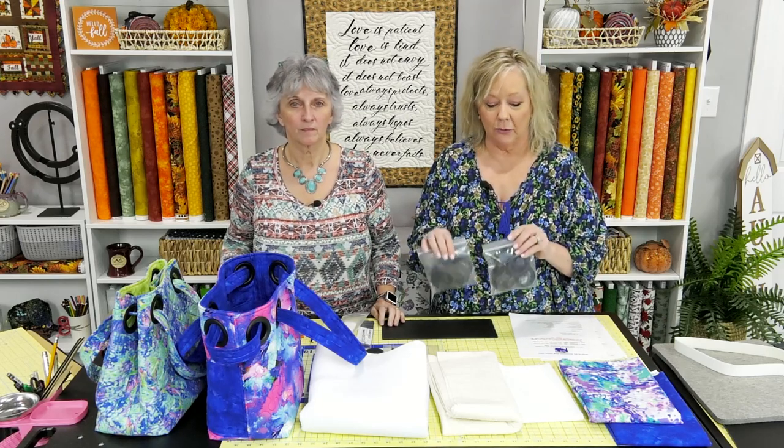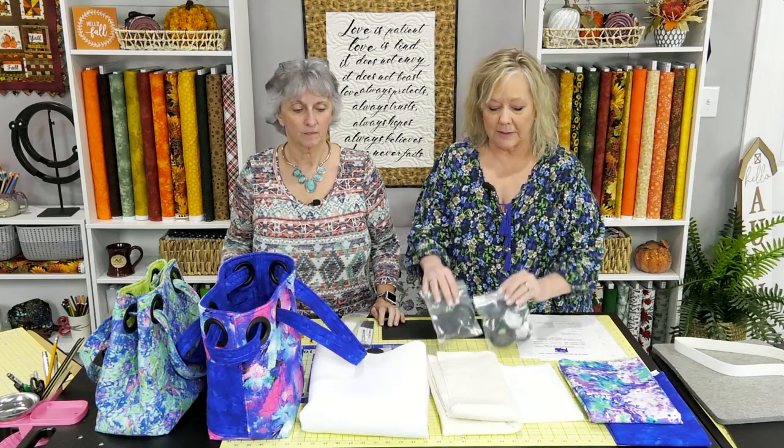Then you'll get the grommets — it's the eight-grommet bag, so Grab-and-Go Grommet Bag. You get the male and female grommets. There are lots of other grommets on the market — metallic ones and all kinds of things — but this is a good starter set.